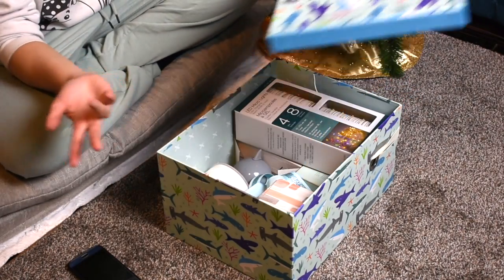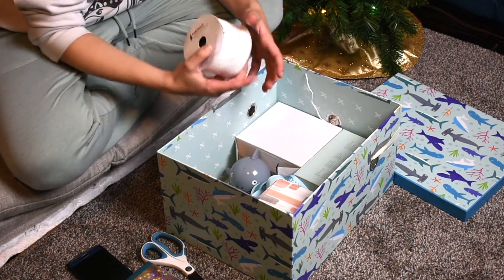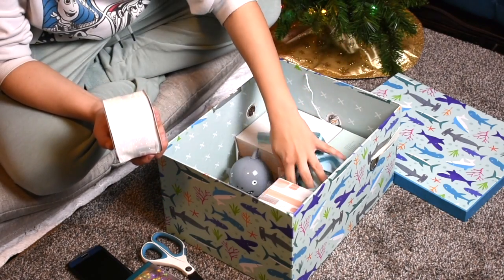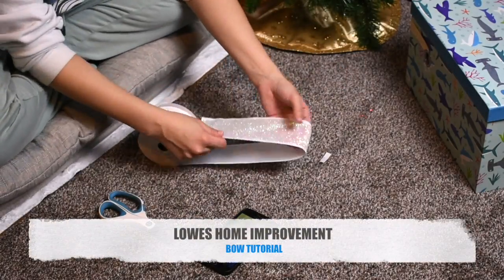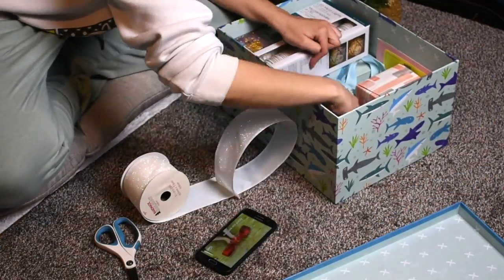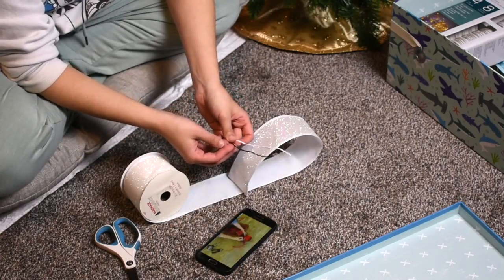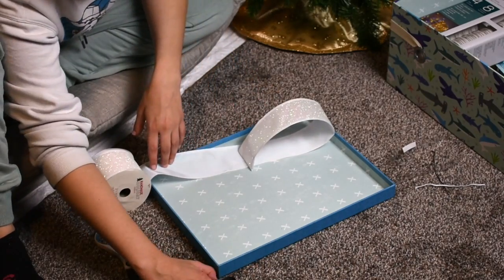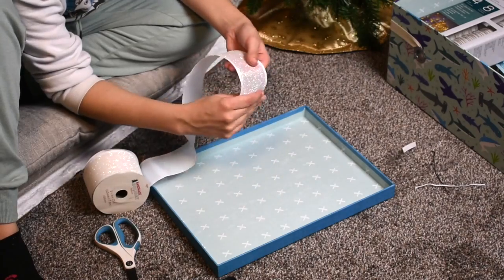Once Christmas is over, this is the box I'm going to store all of my stuff in — I just have the rest of the Christmas lights in here, some ribbon, and the boxes for most of the stuff I put out. The bow tutorial I'm following is from Rose Home Improvement; it's about a minute and 30 seconds and super easy and straightforward. I forgot to buy ribbon wire, so I'm actually using the twist ties that came with our food and pastries, which worked just as well.